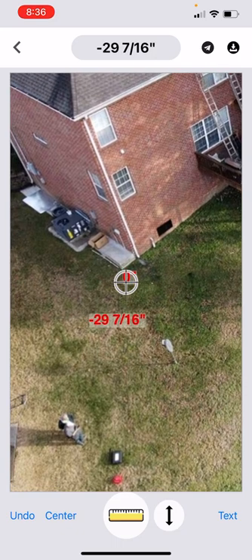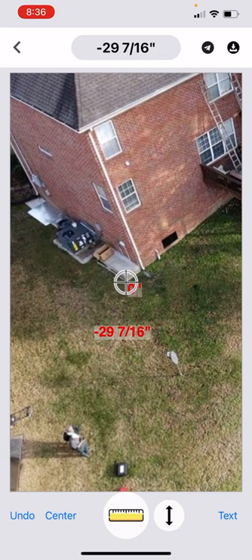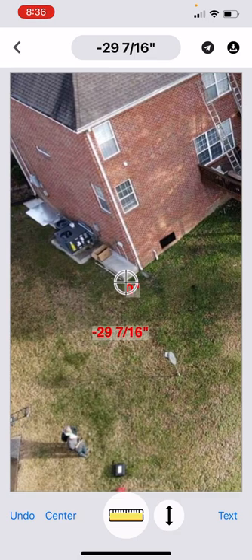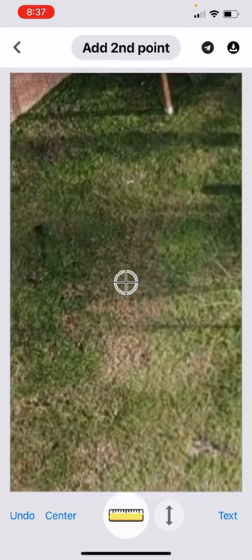We also have a scale function, and what I mean by scale is we're going to put in a horizontal distance. You can do this with the augmented reality — I've already checked this distance.